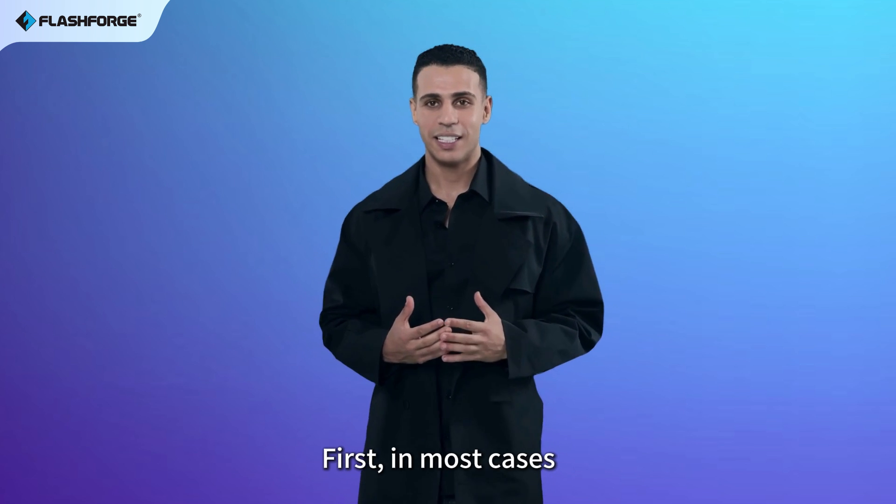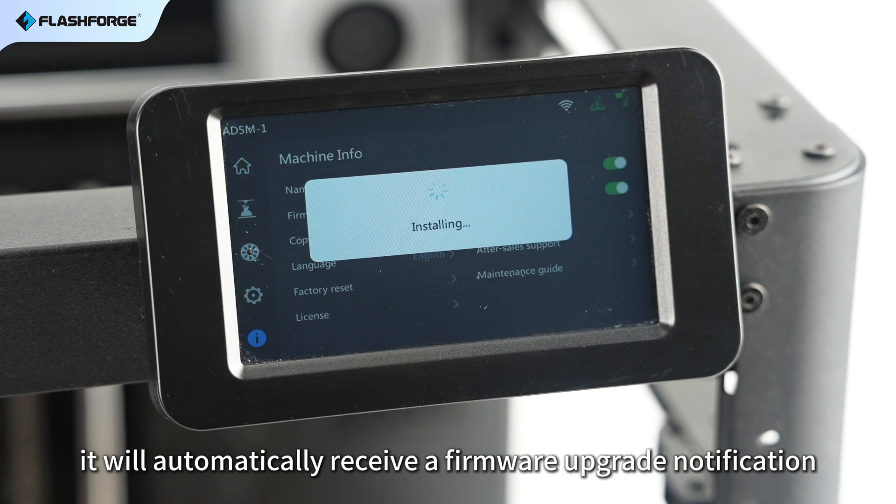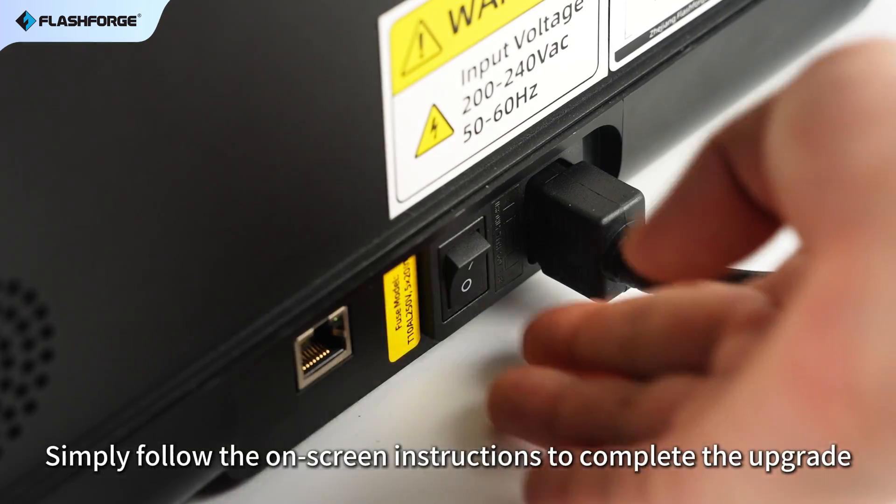First, in most cases, if your printer is connected to the Internet, it will automatically receive a firmware upgrade notification. Simply follow the on-screen instructions to complete the upgrade.